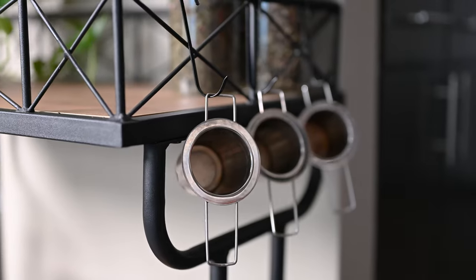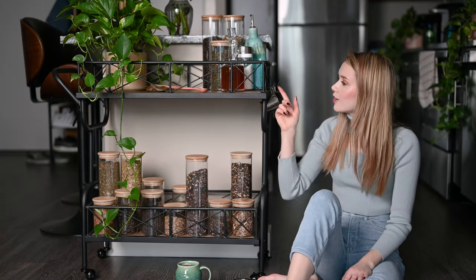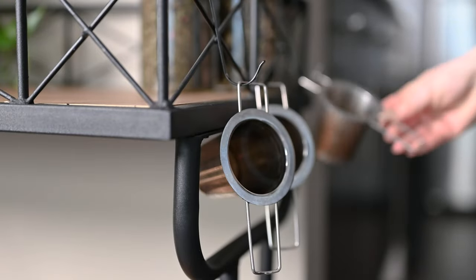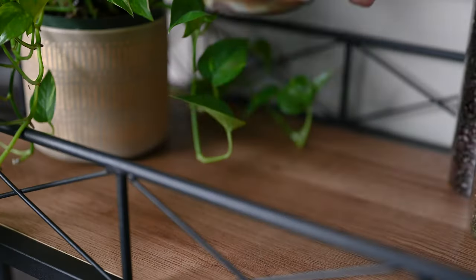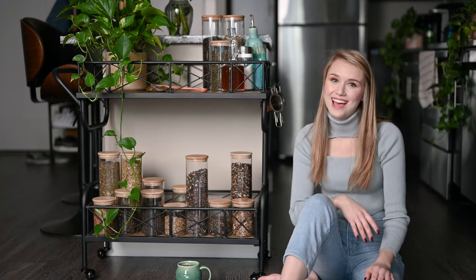Since I primarily brew loose-leaf tea, I also store my strainers on the cart. I picked up these black hooks that I attach to the side of the cart and hang my strainers from, and it's perfect. Two more items I've added to my cart are a tablespoon or teaspoon and a spoon rest. You can get as fancy with it, or not, as you like.